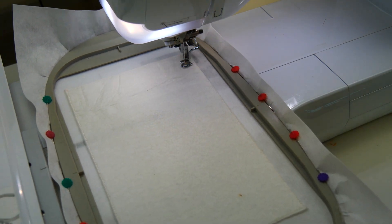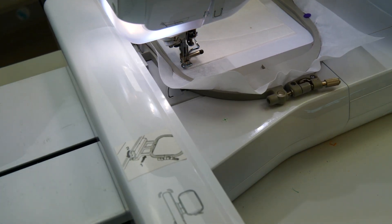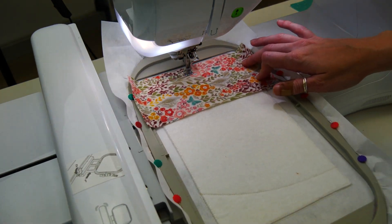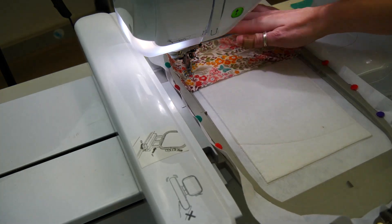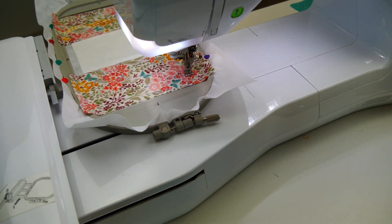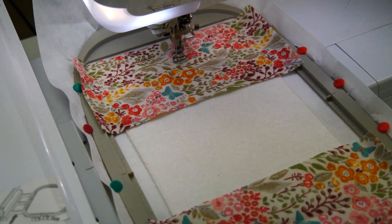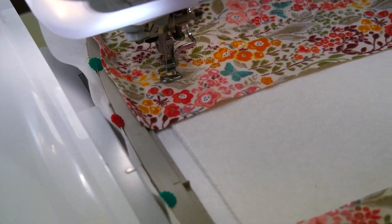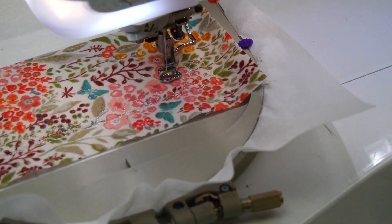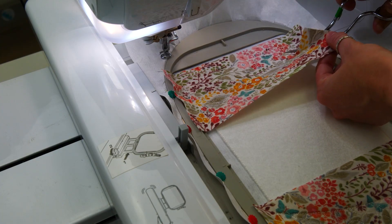Remove the hoop from your machine and trim the batting about one to two millimeters from the stitching. Now stitch the place and line for the quilted background. Repeat the applique process with the top quilted background using fabric A. Repeat the applique process with the bottom quilted background using fabric A. Embroider the quilting, then trim, leaving the excess fabric in the seams.